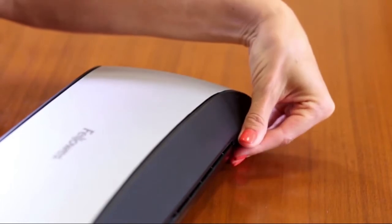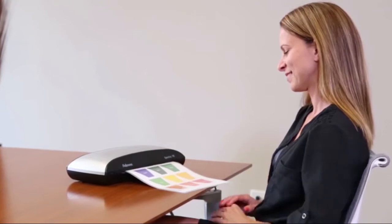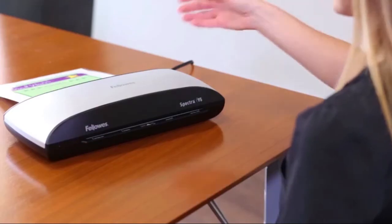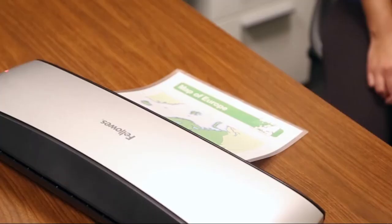The handy release lever disengages any pouch for easy re-centering or removal. The auto-shut-off feature saves energy and prevents overheating when not in use. Both Spectras also include a laminating starter kit. Get the essential laminator for your important everyday laminating needs.